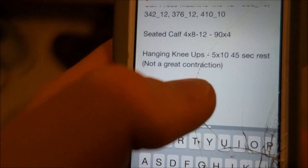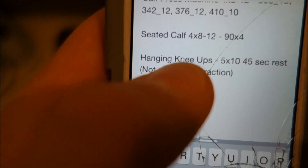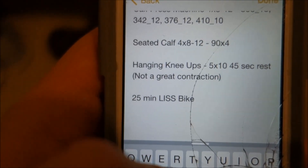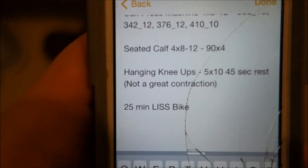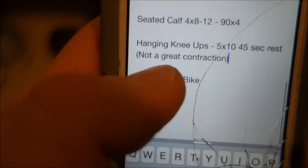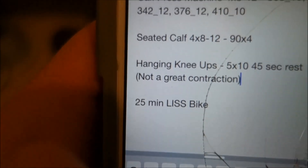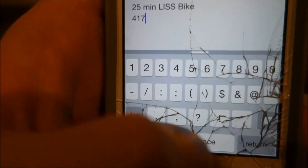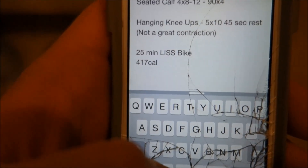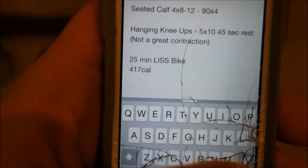Hanging knee ups just to get a little bit of ab work. It's definitely a great idea to keep a journal of some kind — I put a note here: not a great contraction on the hanging knee ups because I just wasn't feeling the abs. That's why I'm not stressing too hard on ab training right now — not because it's not important, but when I'm at a heavier weight I just don't feel a contraction as well. When I get down to a lower weight is when I actually feel it. I'll be surprised if I was sore from those hanging knee ups tomorrow. Then I capped it off with 25 minutes of low intensity steady state on the bike — LISS. I'll also record how many calories I burned, 417, just so next time I can shoot for 420 or 430, something more, just to make sure I push the intensity. This video is already so long, so I want to end it now. We'll see you tomorrow.